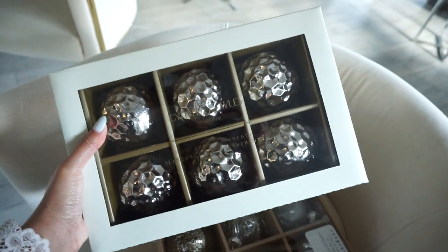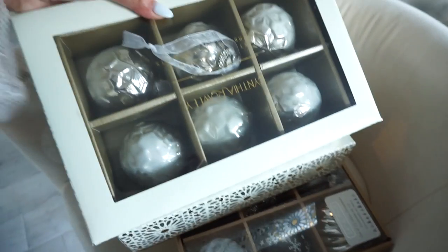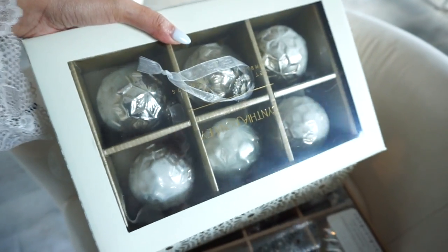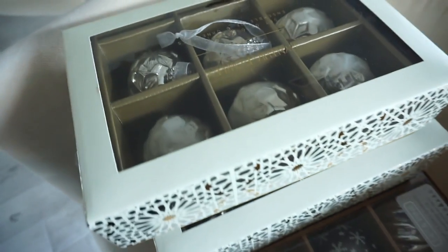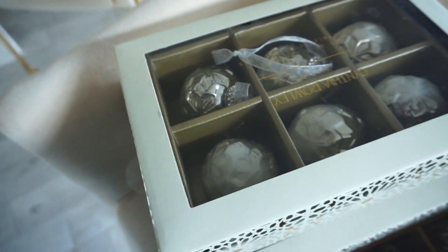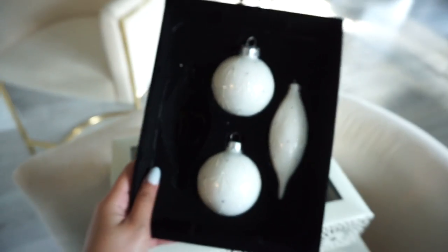Also found these at HomeGoods. I thought they were super, super pretty. And then these have a little bit of white and silver in them. And these were each $9.99 — so $10 a piece. Pretty good price for those. And the last ones that I found at HomeGoods were these really pretty white ones. I got two packs of these.